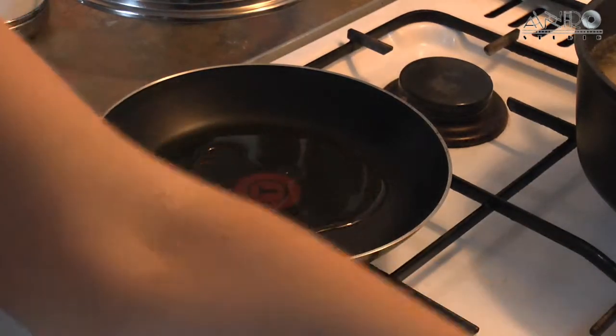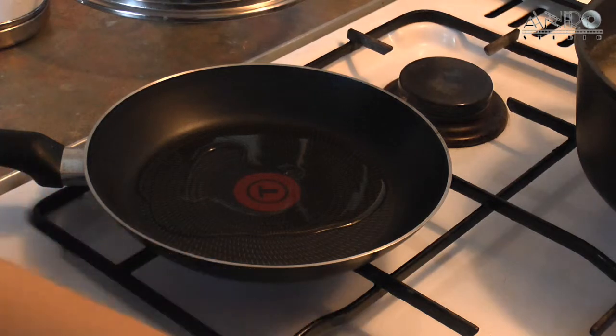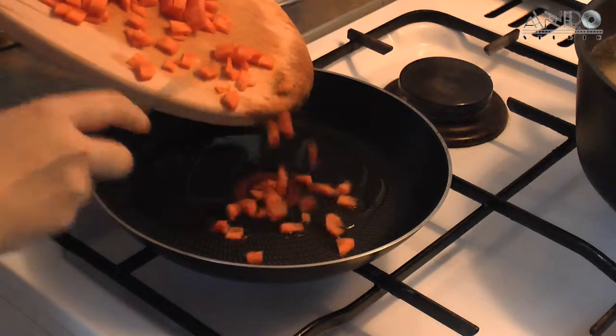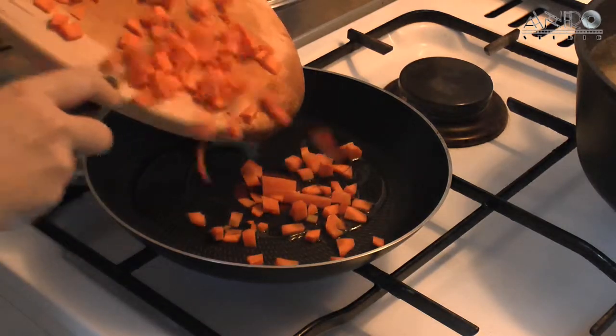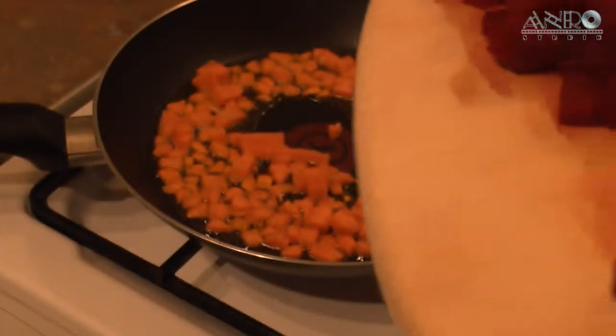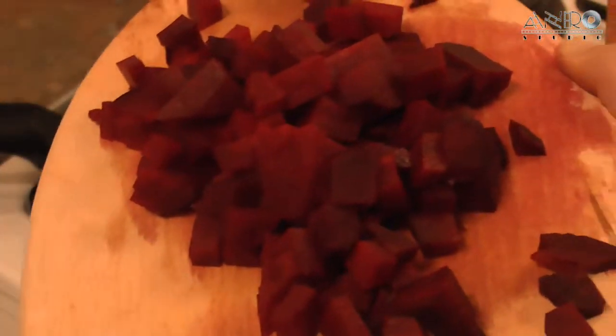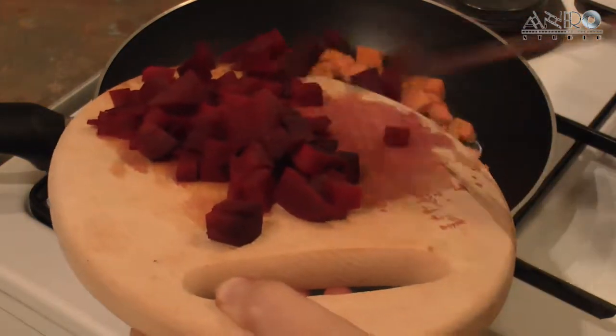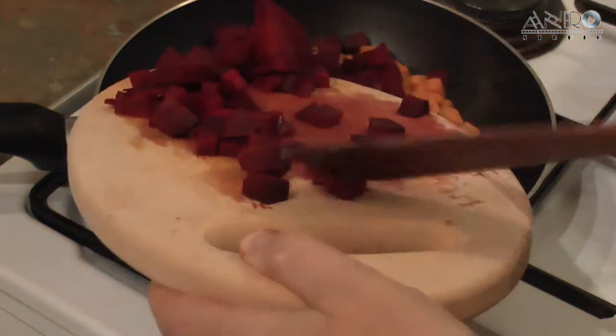The carrot is already happy because it is going in. Here comes the beetroot. Actually, the reason borscht has a red color is because of the beetroot. The beetroot is coming to join our carrot.